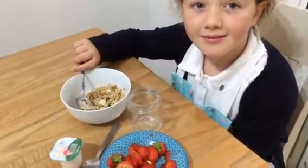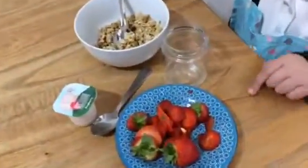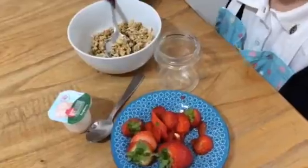So you're going to show us how to make daddy's breakfast berry jar, Annelise? Yeah. What have you got here? I've got strawberries, granola and a little yellow sugar. Okay then, go ahead.